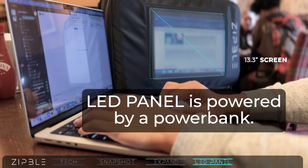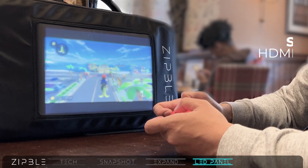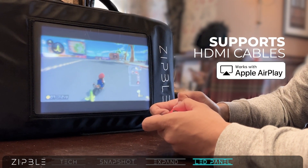The LED bag panel is powered by a power bank. Connect any devices that support HDMI and use it on the go.